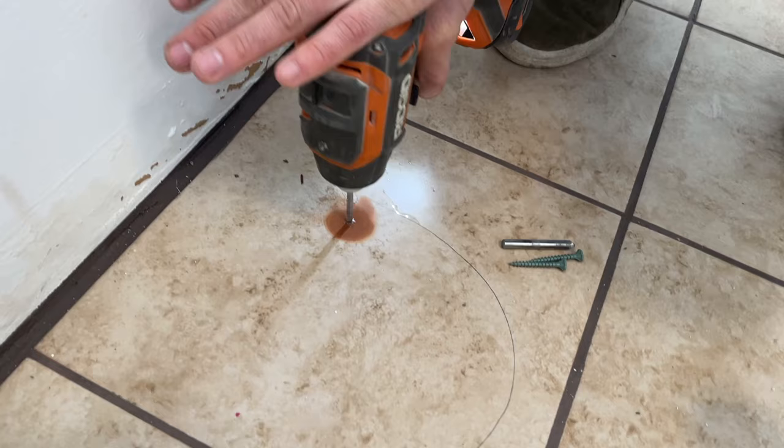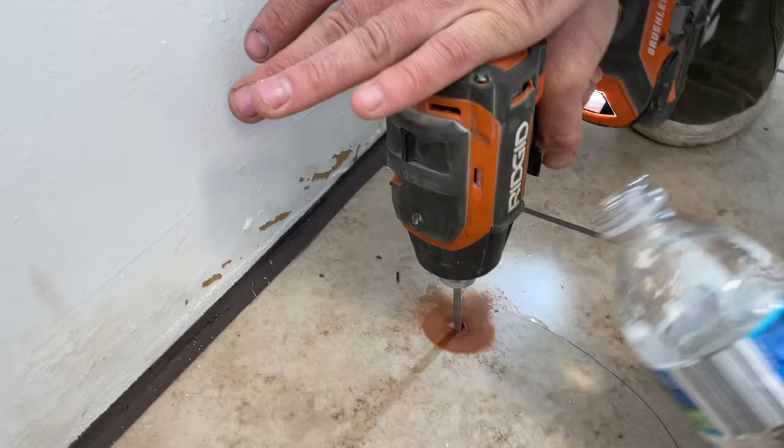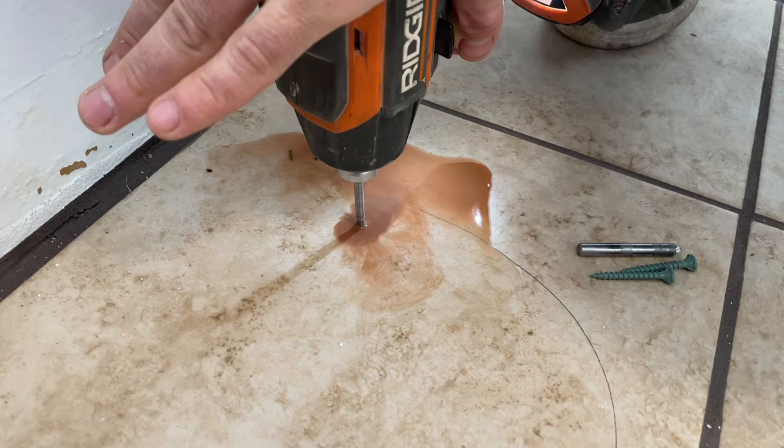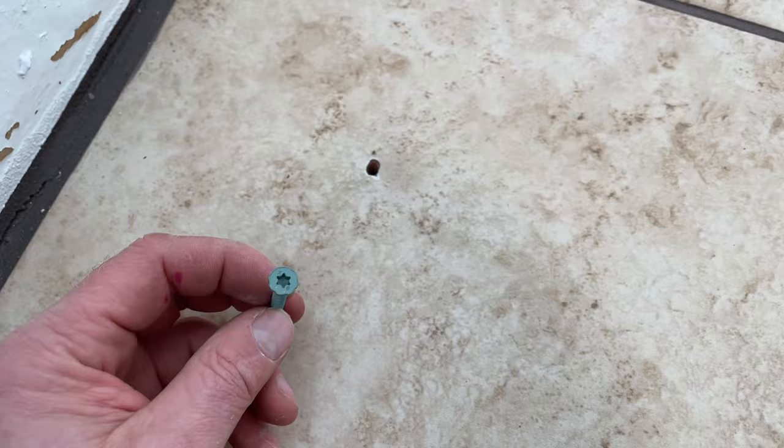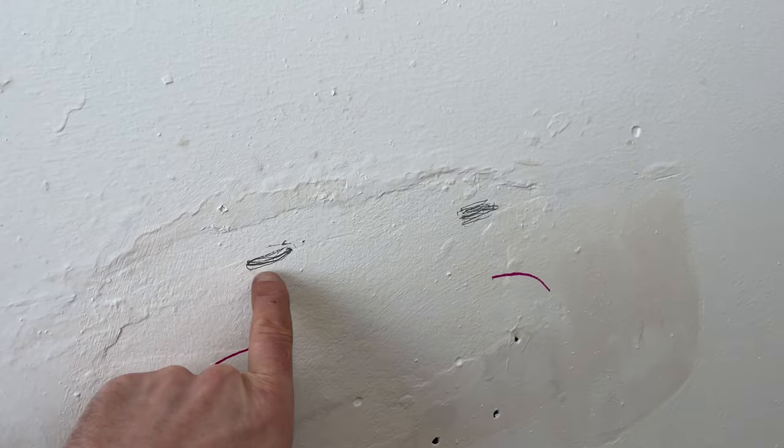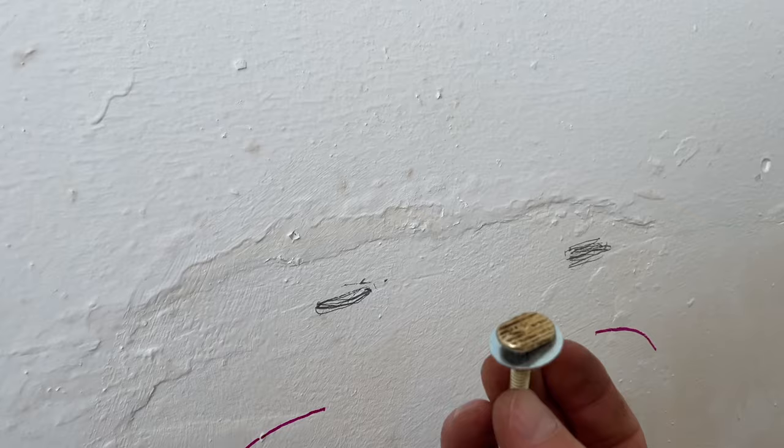If you're drilling into ceramic tile, you need a special bit. We've got our holes ready for the base and we're going to use cement screws for the holdback boards to screw this down with a couple of washers. Over here on the wall where we marked our two holes, we'll pre-drill those as well.